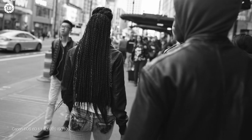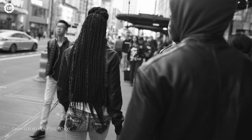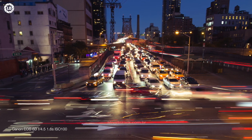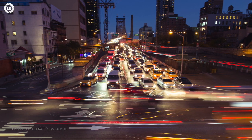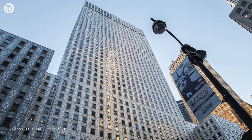With a 15 elements in 11 groups optical formula, sporting three synthetic fluorite pieces, four low-dispersion glasses, and a pair of aspherical lenses, what the Sigma 24mm f1.4 DG HSM delivers optically is stunning. It is the best wide-angle prime lens I've ever used at this large f1.4 aperture.